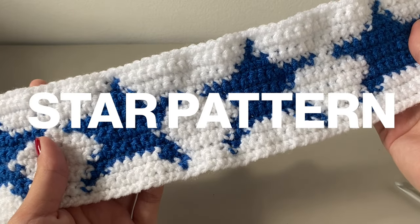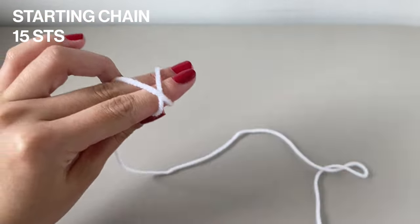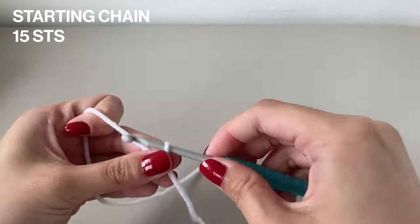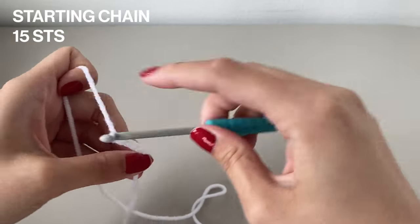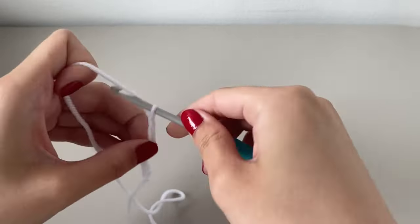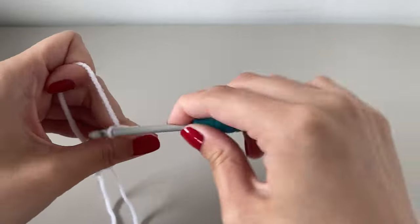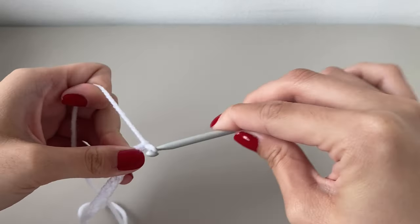Let's get started with making this headband pattern now. To start off, you're going to want to do 15 chains to make one star. Remember, if you're doing the whole headband, then you have to multiply 15 chains by however many stars you need. So if you're doing 4, it'll be 15 times 4, which means 60 chains in total. I recommend using some stitch markers to help you mark where each star starts and ends, just to make sure you don't overlap with anything.